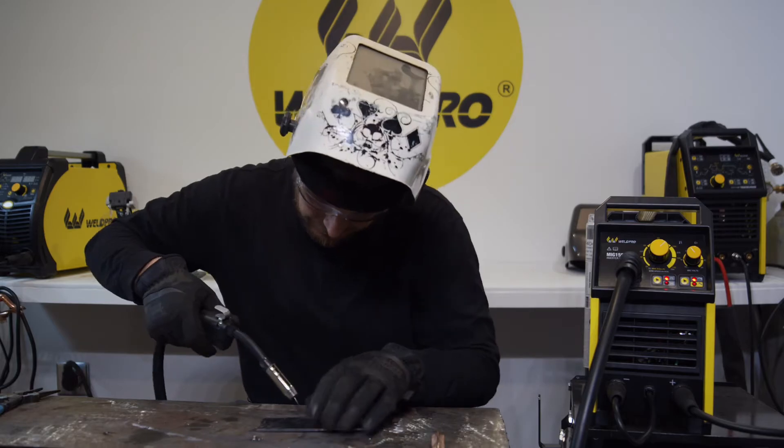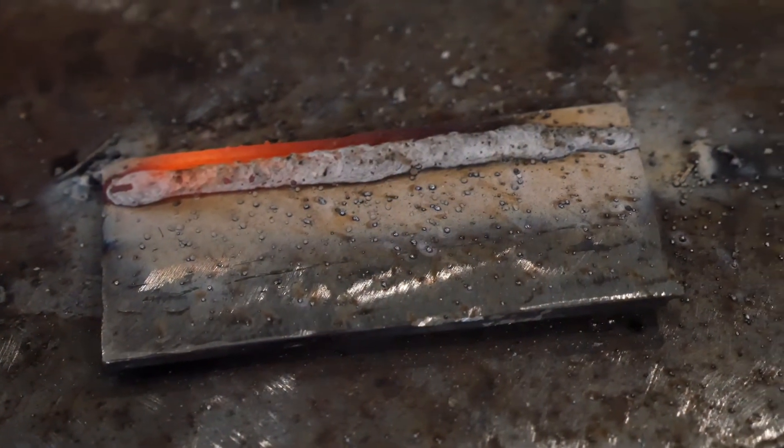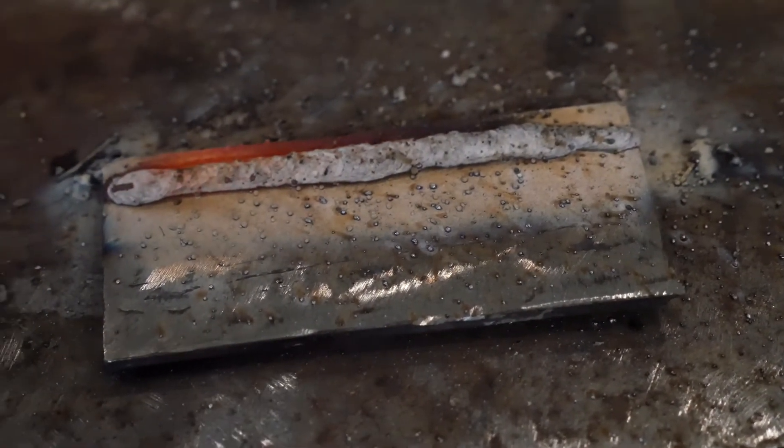My weld started off a little cold but it seems to be running great. I'm using the edge of my plate as a guide to keep me running straight. Pay close attention to your MIG nozzle — you don't want it too far away from the plate. The longer the wire electrode extension, the more resistance you're putting into the wire, so it's best to keep it a little closer. My weld came out looking pretty good, though I had a little trouble at the beginning because my wire extension was too long and it ran a little too cold.